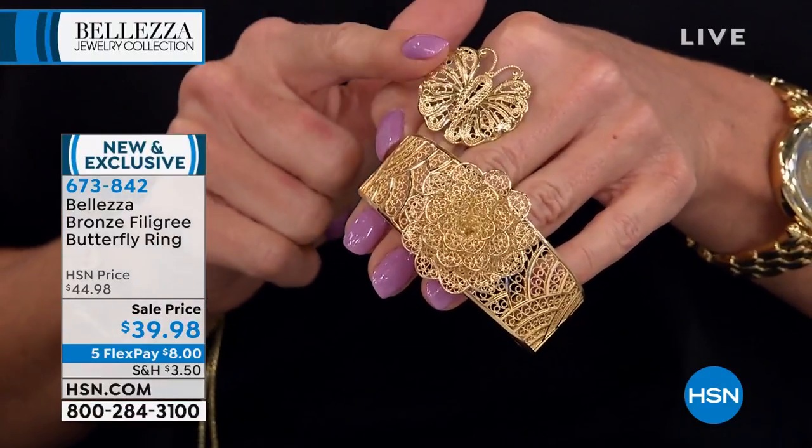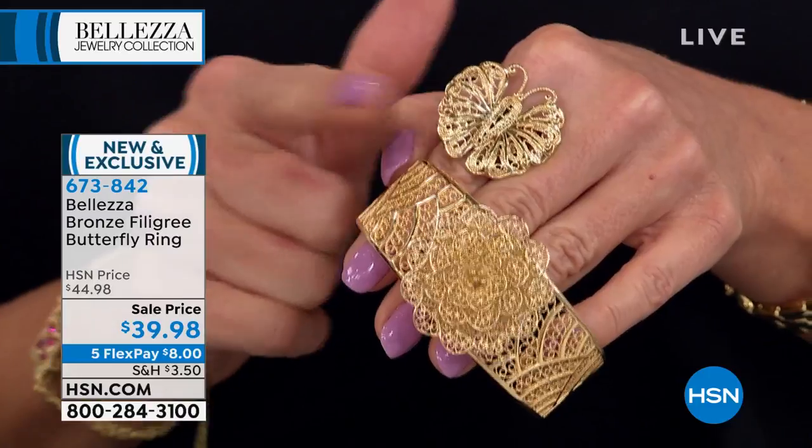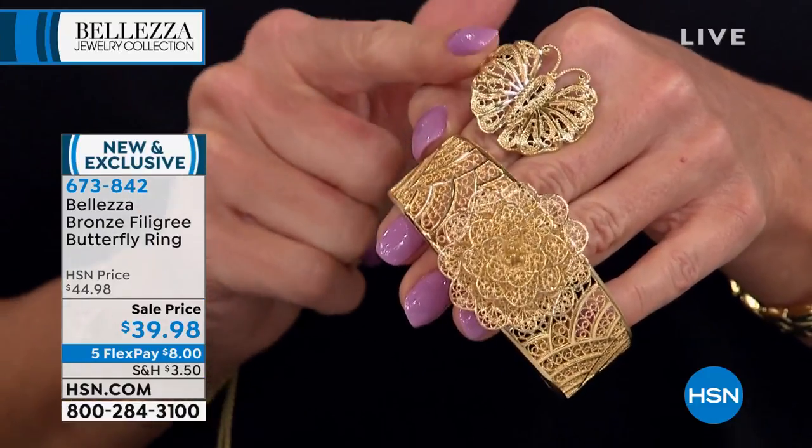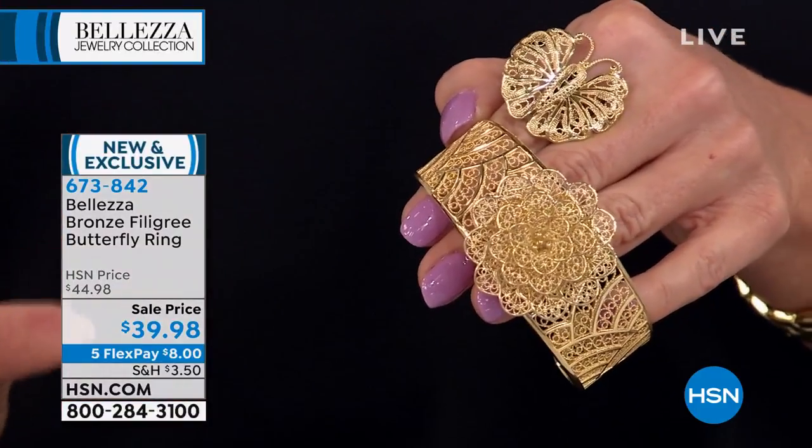This is new, it's exclusive, it's limited, it's under $40 with five flex payments. All Baletza jewelry is available with five monthly flex payments.